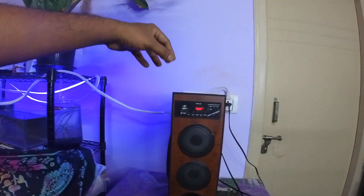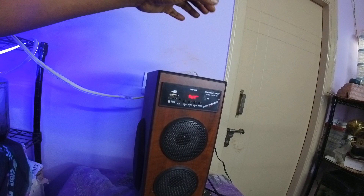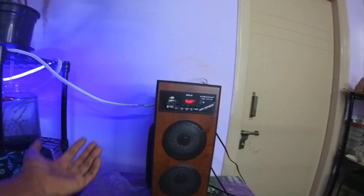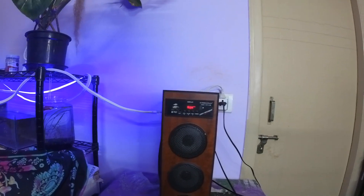I will do an update video on Philco as well, but in this video I will just speak about the Krisons Thunder and my experience with it. I won't go into details I've already covered — I've already made a video about it. So the only thing you're going to see in this video is whether it is worth the money or not.